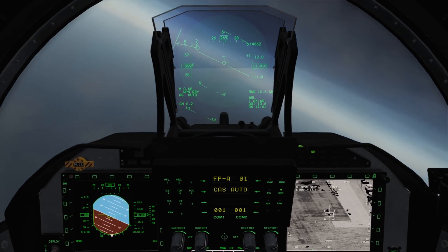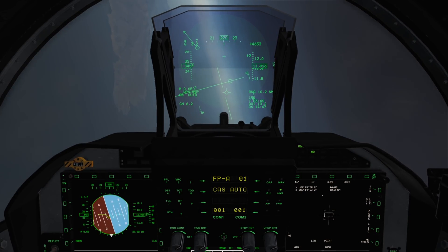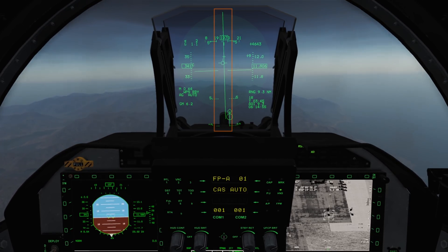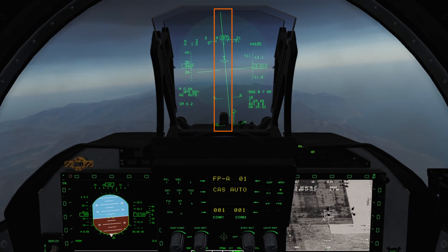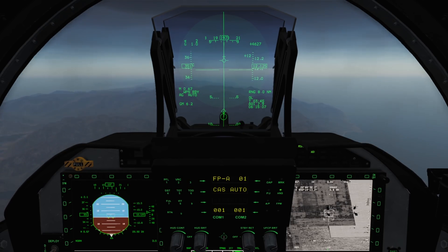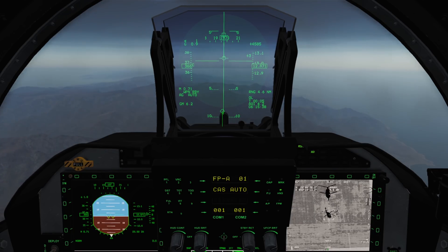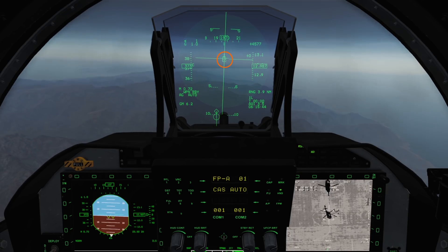Next up we've got laser guided bombs. Again, find yourself a target — we need to ensure we are a good distance away to start our run in and allow us time to turn and align ourselves. In addition to the same cues on our HUD we have the bomb fall line. We want to centre this on our HUD and stabilise it there — it is best to perform an autodrop in level flight. Fly towards your target and maintain a centred bomb fall line. As we get close to the release, a square will start moving down the bomb fall line, and shortly before the release window you will hear a two second tone. When the square reaches our flight path marker, press the weapon release button.